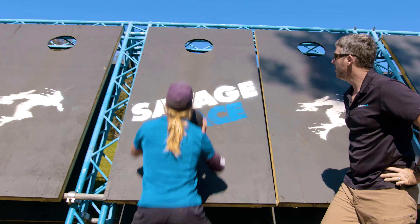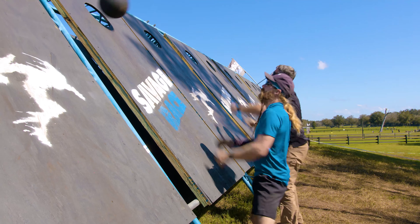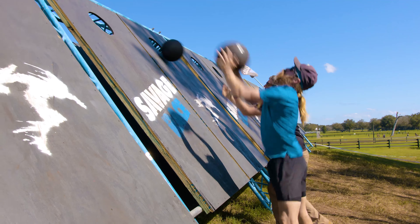Oh no! Always aim above the hole. If you throw it past the hole, it'll roll right in. If you throw it before the hole, you'll fail the obstacle.